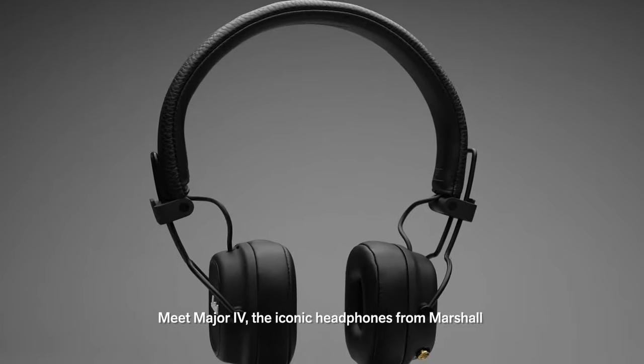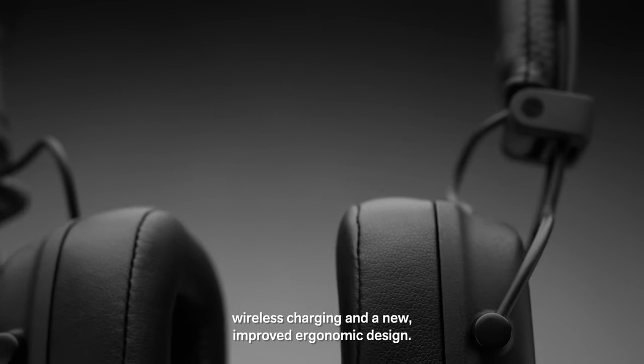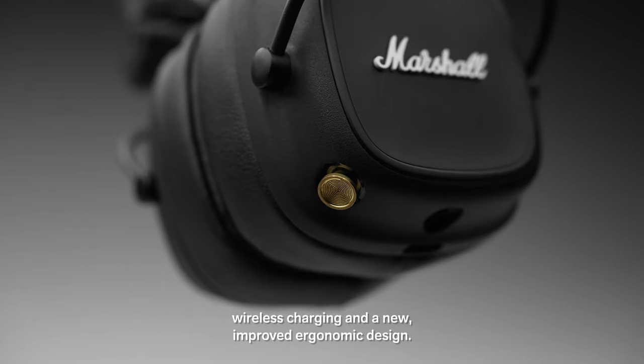Meet Major 4, the iconic headphones from Marshall, with 80 plus solid hours of wireless playtime, wireless charging and a new improved ergonomic design.